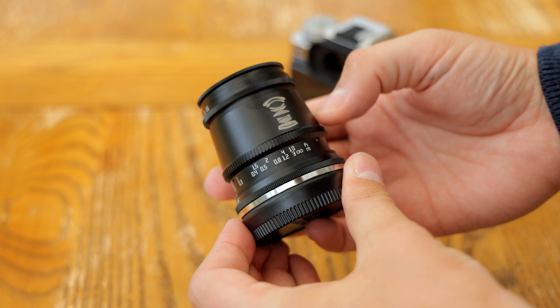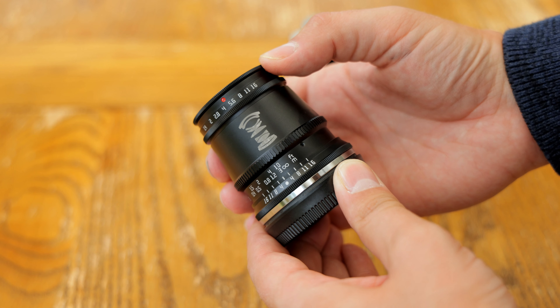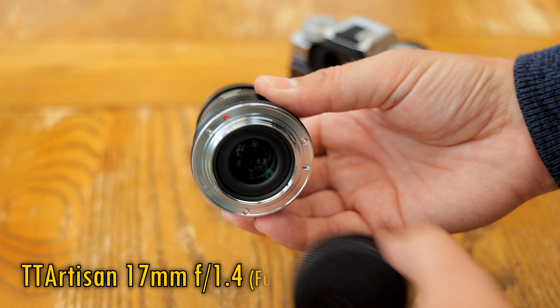Greetings everyone! I've been reviewing a lot of pretty expensive camera lenses recently, so let's swing the other way and check out the TT Artisan 17mm f1.4.